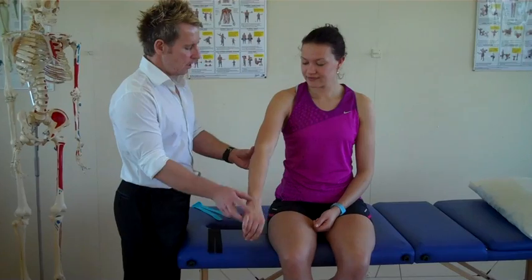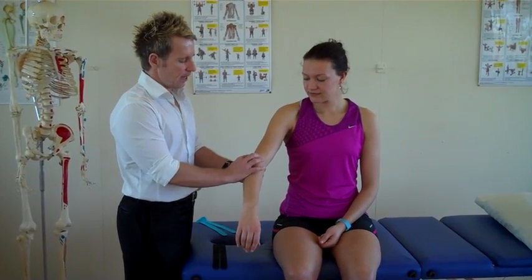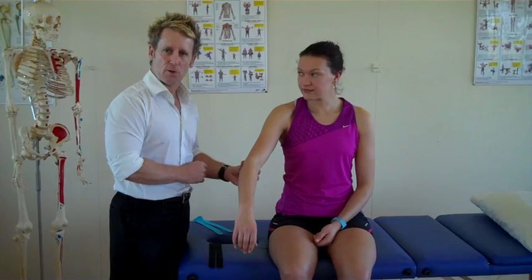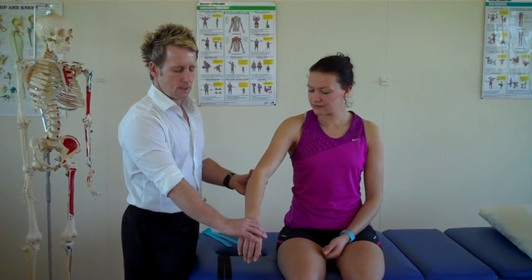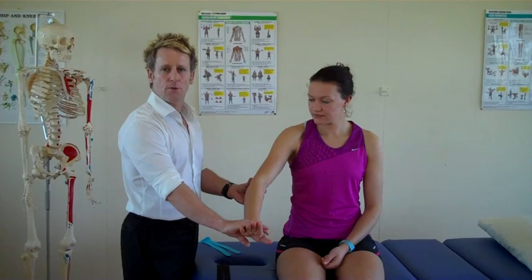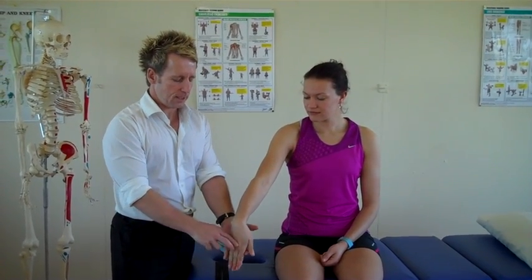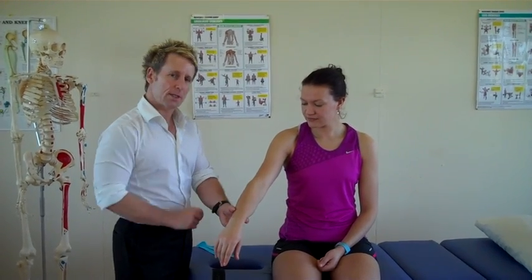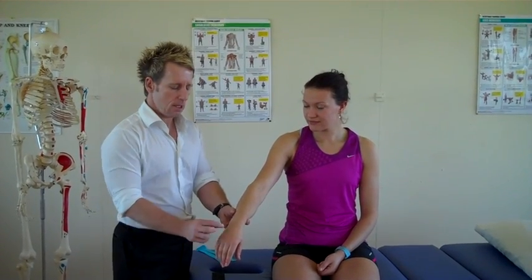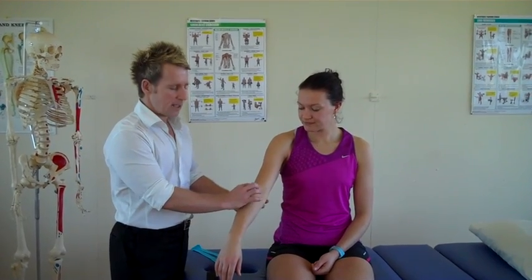Commonly the patient presents with pain on the lateral side of the elbow. You have to try to differentiate the pain from the elbow from cervical spine pathology. If it's a true tennis elbow, then resisted movement of the wrist causes pain. Commonly if you ask the patient to push up on the middle finger — because it's the tendon called the extensor carpi radialis brevis — that might elicit pain around the side. If that's positive, then you know it's a tennis elbow.